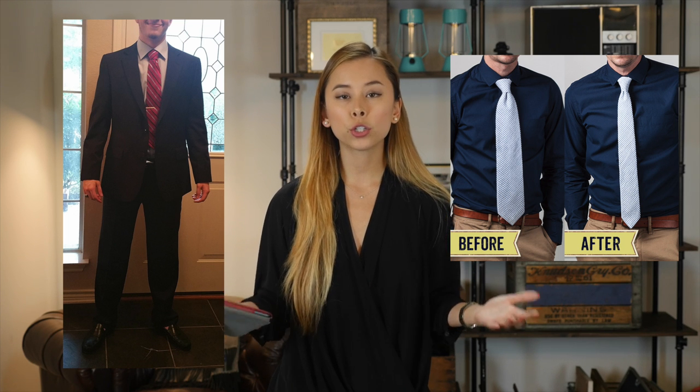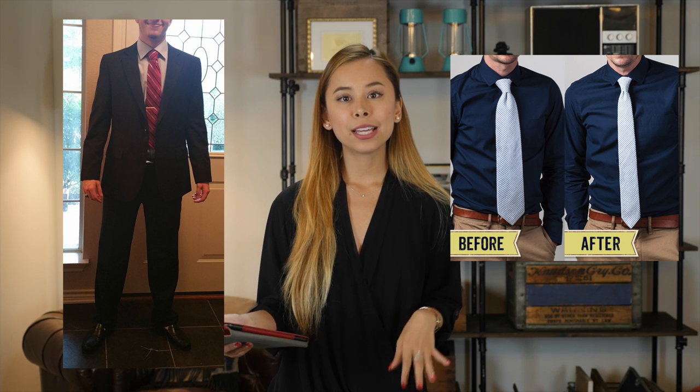With the shirt, great job on the spread of the collar — it looks really great on you. With the tie, if we're going to keep that color or stay in that range, you definitely want a slimmer tie. The tie right now is way too wide, especially because it's all about proportions — you're a trimmer guy and the suit is going to fit nicely tailored. You don't want a wide, massive tie. Get a slimmer tie and make sure to tie the knot so that it's tighter.